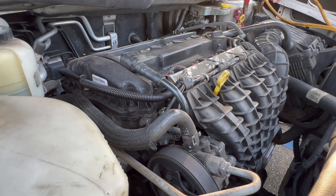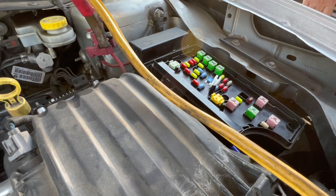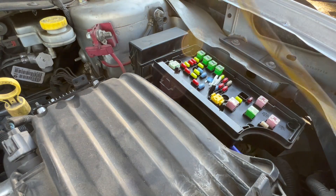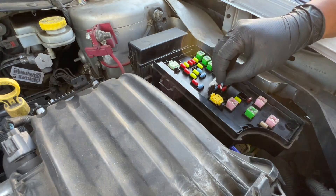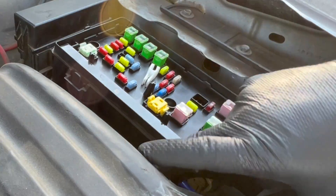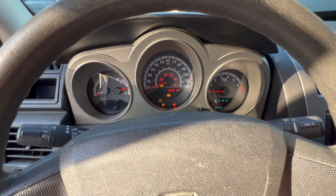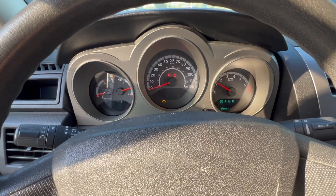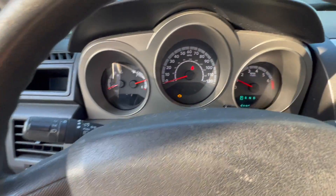All right, let's throw another fuse on there. I'll take these off and I think it'll start. It's a 15 amp fuse and it's good — didn't blow. Here goes the moment of truth. Beautiful! Check engine light is still on though.